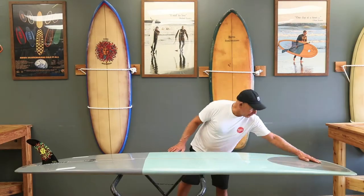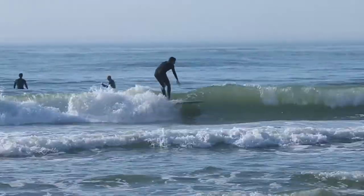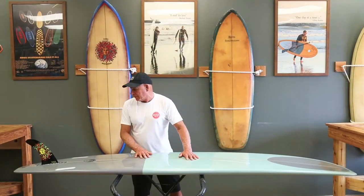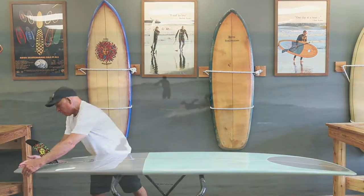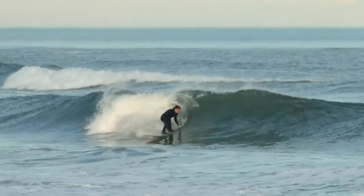It features a wide spoon for nose riding, a rounded middle, slightly concave bottom, going into a small squash tail, which increases the turning ability and makes the board pretty free.